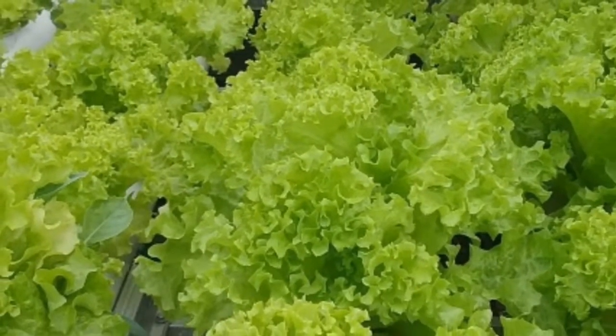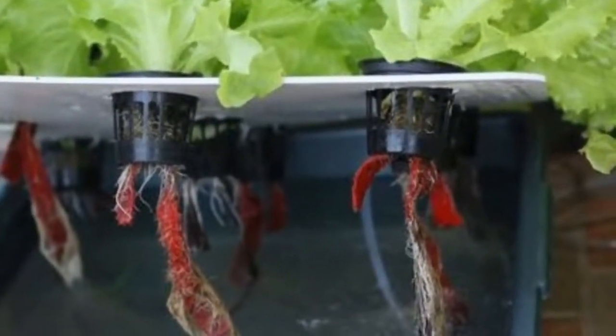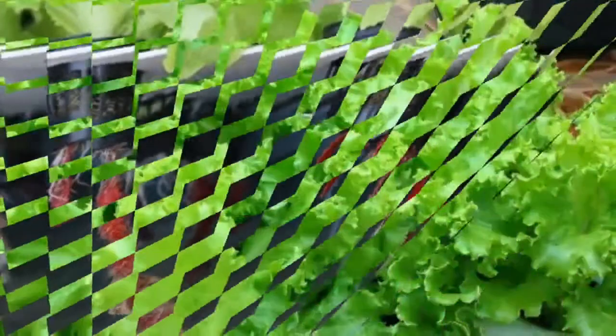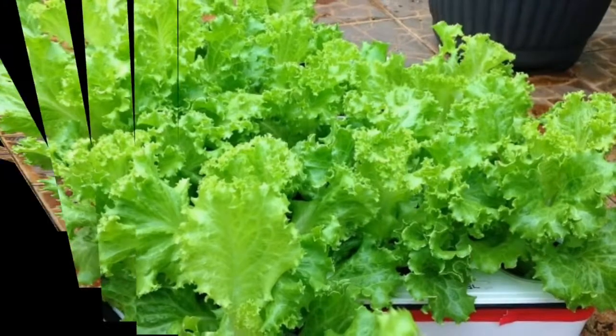Here's how to cultivate mustard with hydroponic techniques. Before doing the stem harvest with hydroponic techniques, there are tools and materials that need to be prepared.